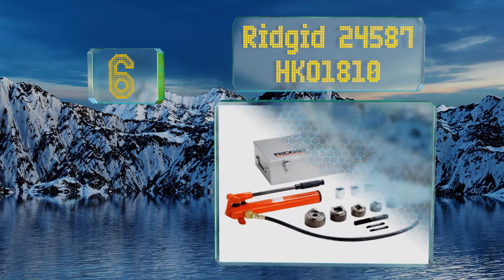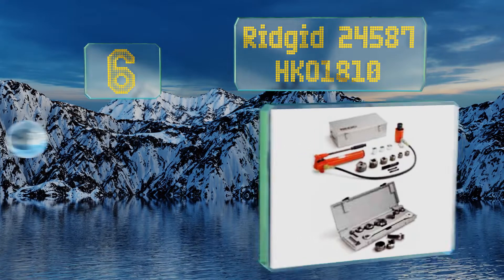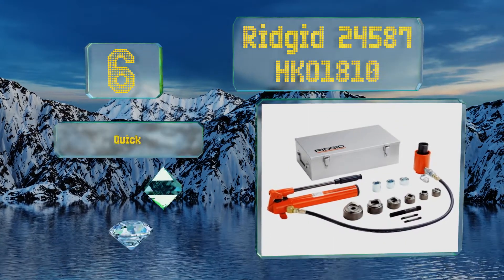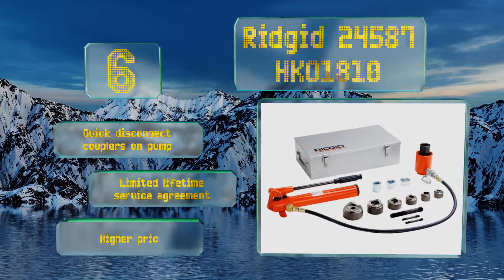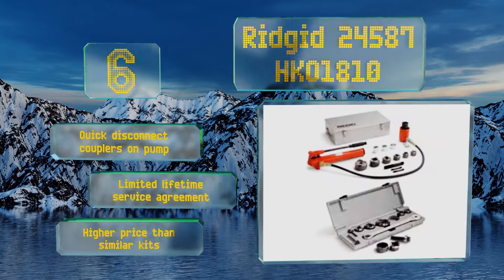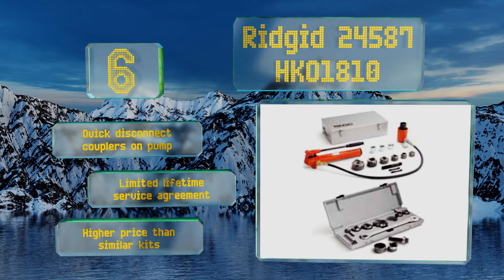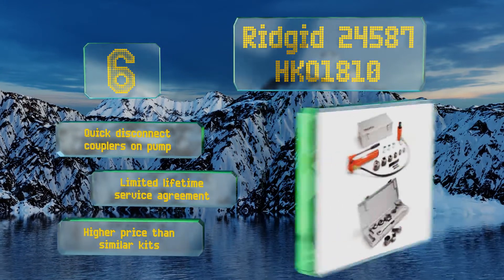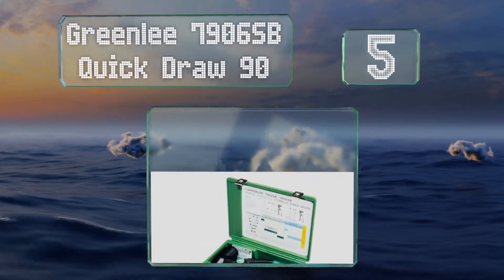At number six, weighing in at 61 pounds, the Ridgid 24587 HKO 1810 is a heavy piece of kit, which can make it hard to handle for a single person. This option is rated to punch holes through 10-gauge mild steel and 16-gauge stainless. It comes with quick-disconnect couplers on the pump and a limited lifetime service agreement. However, it also comes with a higher price than similar kits.